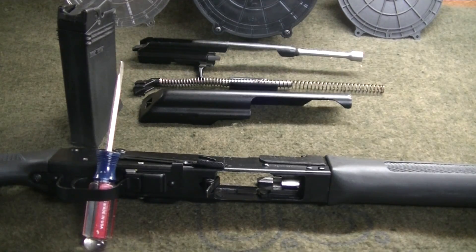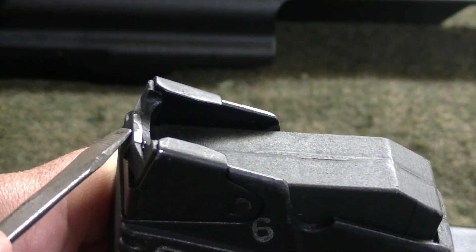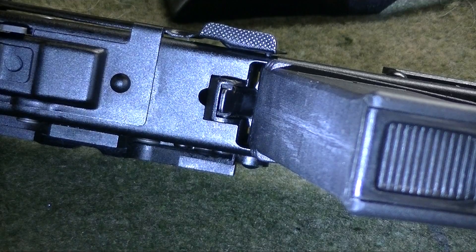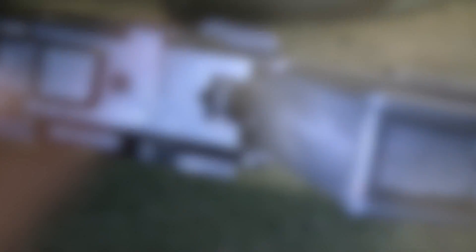The first step I recommend is taking the top cover off and using a factory magazine, and play with it for a few minutes to understand how the factory magazine fits and inserts into the firearm. The first surface you want to pay attention to is this surface here, to see how it fits flush into the gun. The second surface you want to pay attention to is where the magazine release catches on to the underside of the magazine.